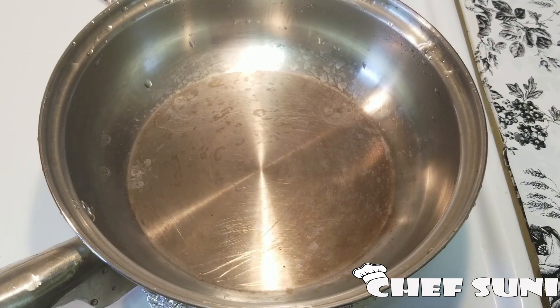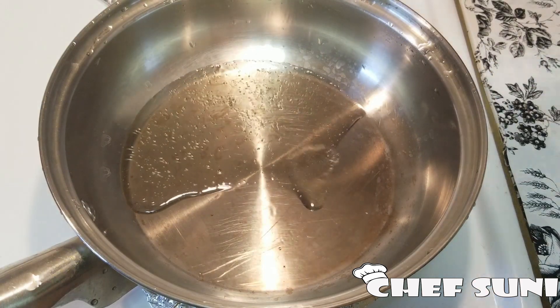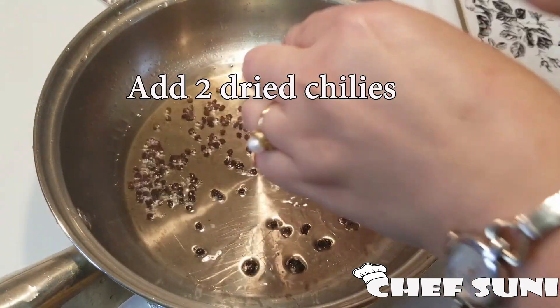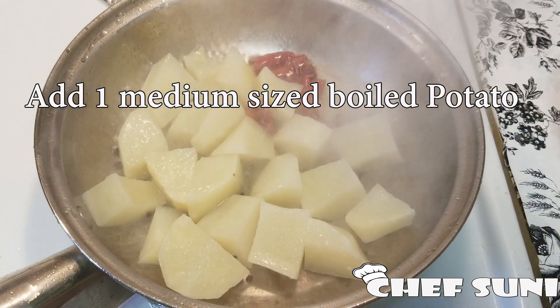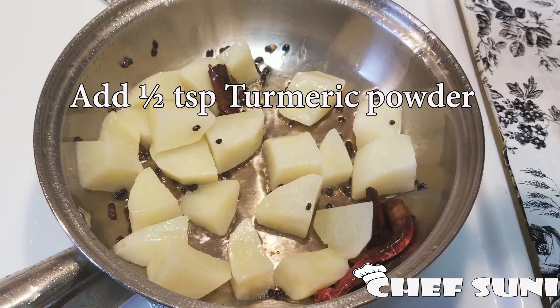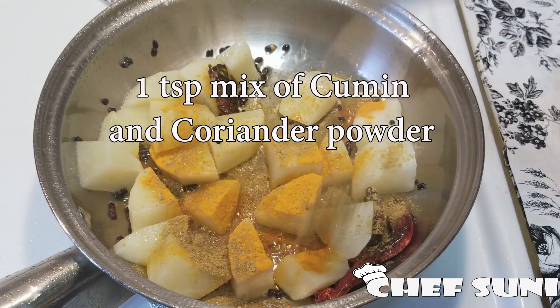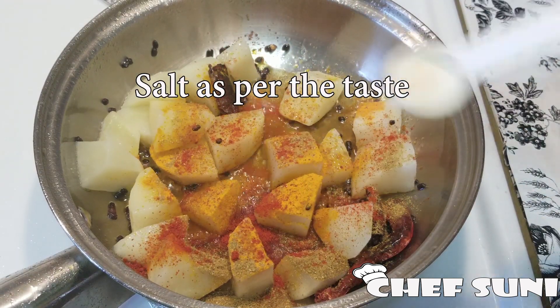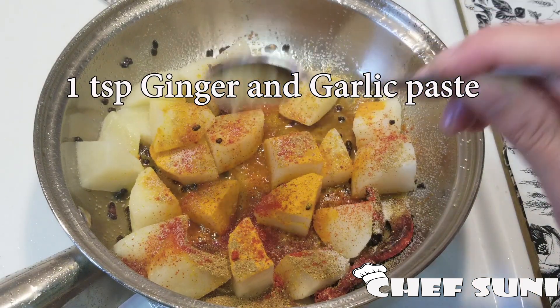Meanwhile, I'm going to prepare the potato. I've heated the pan and I'm going to add a little bit of oil, then add one teaspoon of fenugreek seeds, some red chili, and boiled potato. Sauté this, then add half a teaspoon of turmeric powder, one teaspoon of mixed cumin and coriander powder, half a teaspoon of red chili powder, salt to taste, and one teaspoon of ginger and garlic paste.